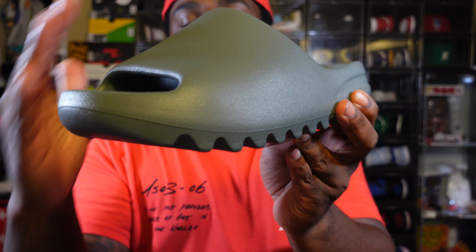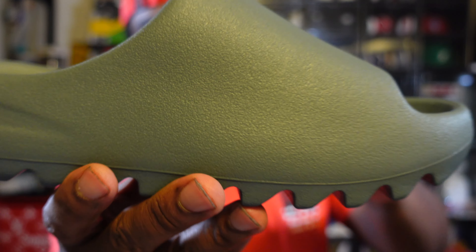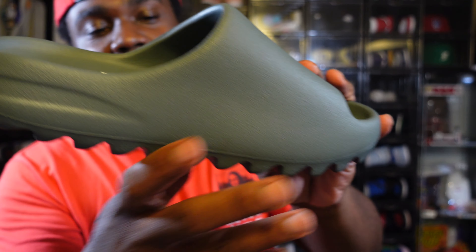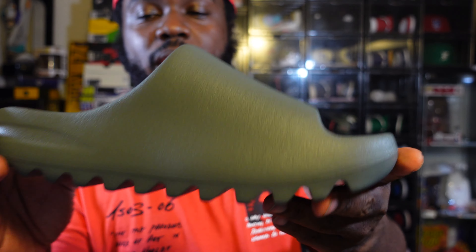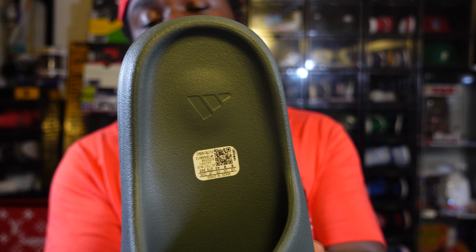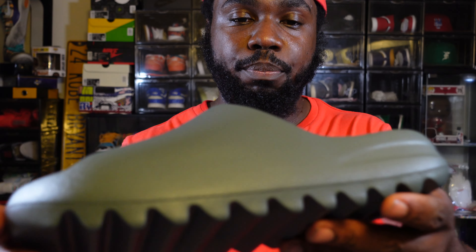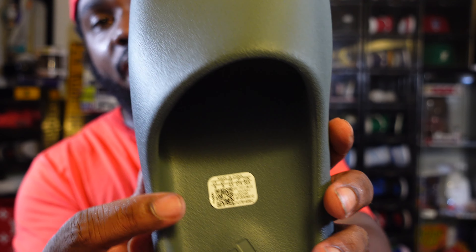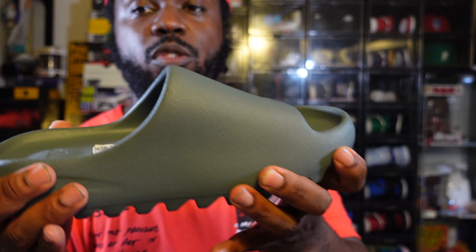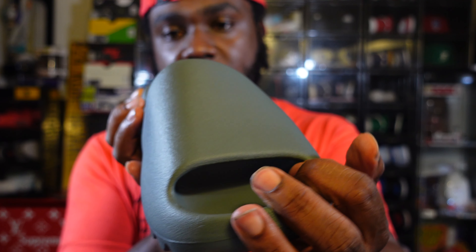It's a single-plate EVA foam, just one piece — that's what makes the slide. I guess that's why the price point stays the same and doesn't go any higher. You get that one Adidas three-stripe logo, there's no other logo on the slide. It does have the size guide at the top — the size guide used to be on the inside but now it's at the top. The foam feels the same, nothing's changed.